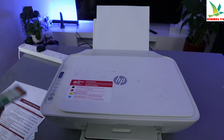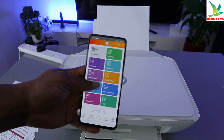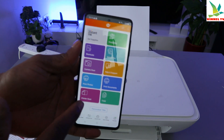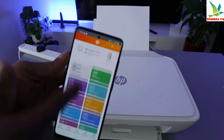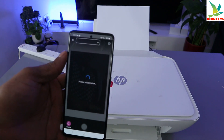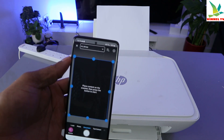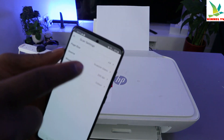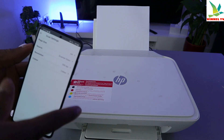Then go to the HP Smart app. This is the HP Smart app and this printer is ready. To scan your document, scroll down and select the printer scanner, and wait for the printer initialization to take place. Also, at the top, make sure you select the paper size you are using.